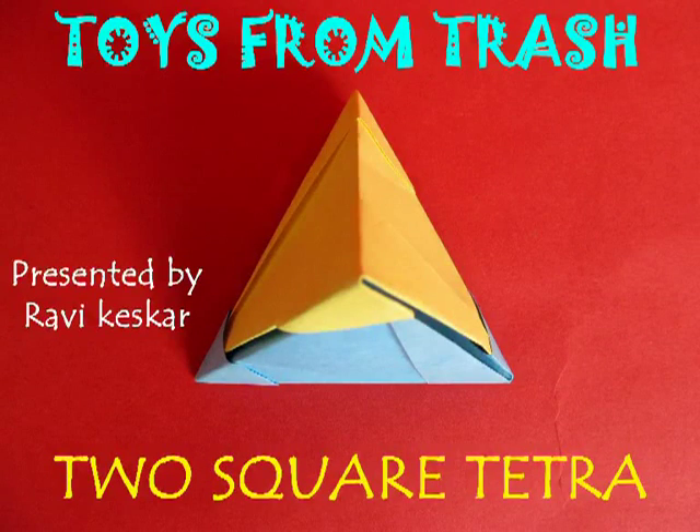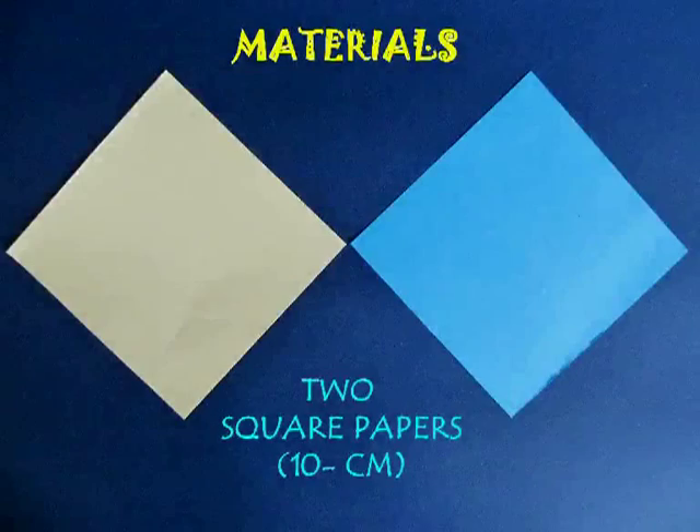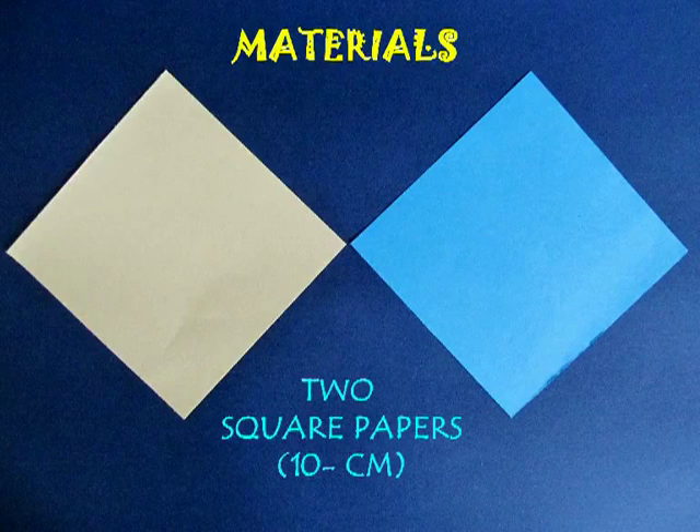From two square papers you can make a self-locked tetrahedron. Take two square papers, 10 cm on the edge.